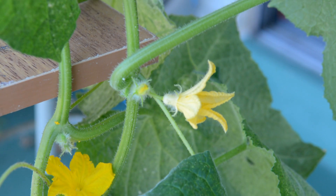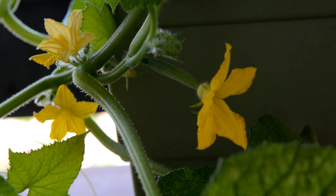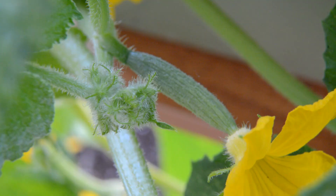But while we're here, let's talk about cucumbers because they're completely different. This is an average female cucumber flower. This is the male cucumber flower. You can tell it's male because there's already a small cucumber growing there, but it won't continue to grow unless you pollinate that flower.